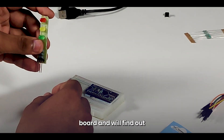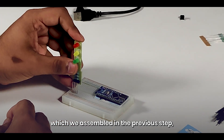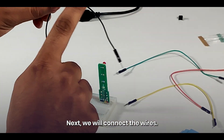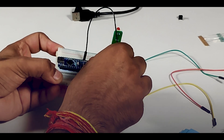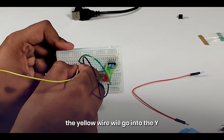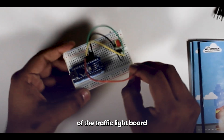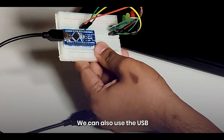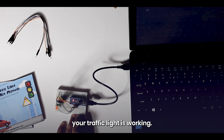Next, take the traffic light board and find its four connecting pins. Connect these four pins to the controller board with the help of the wires provided, and connect the traffic LED board to the breadboard. The black wire goes into the GND of the traffic light board and the GND of the controller board. The green wire goes into G on the traffic light board and green on the controller board. Similarly, the yellow wire goes into Y and the red wire into R on their respective boards. Finally, insert the USB cable into a USB power adapter or the USB port of a laptop. The USB cable provides electricity to the board, and there you go — your traffic light is working.